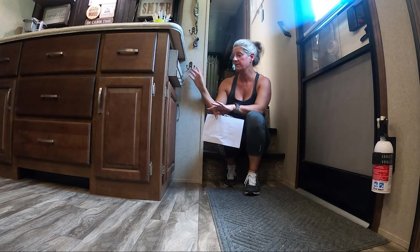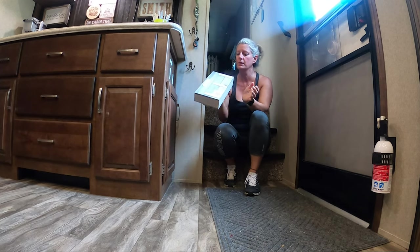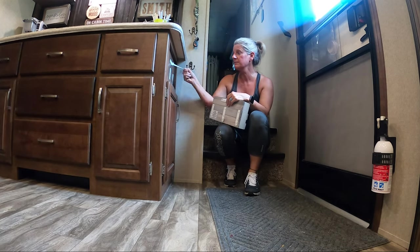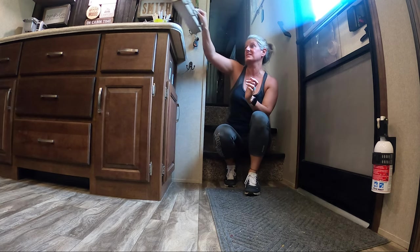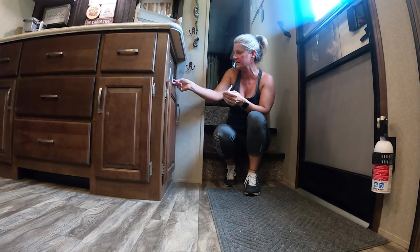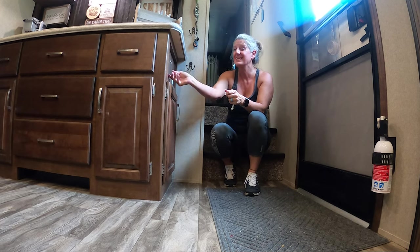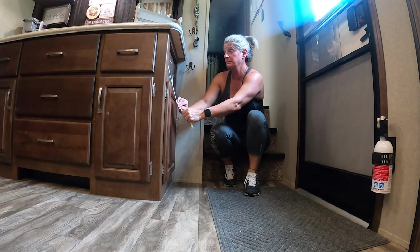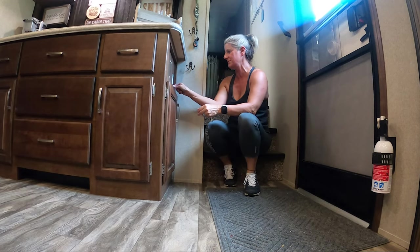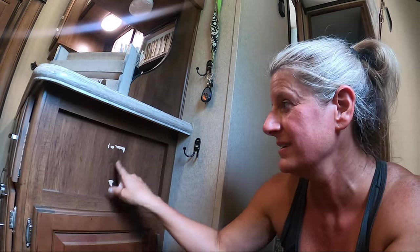I'm going to take this hanger off and take this door off. But this is just hung up with command Velcro strips and they just came right off and took the finish. Just so you know — I was worried about this on the wood over there. It just messed up the finish. These command strips on wood or this faux wood, they did peel the finish off.